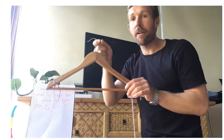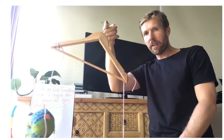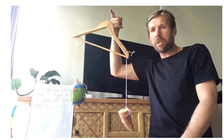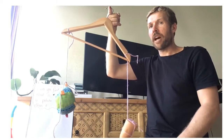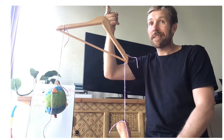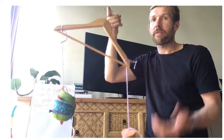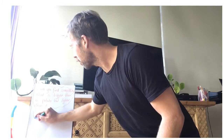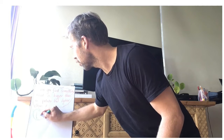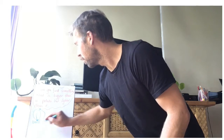I've tied the two things on the string and I'm holding it on my finger. Can you see which one's heavier? Whichever point is the lowest is the heaviest. As you can see, the potato is heavier than the ball, which is what we predicted from hefting. I'm going to record that on my sheet — I'll draw the ball and label it.